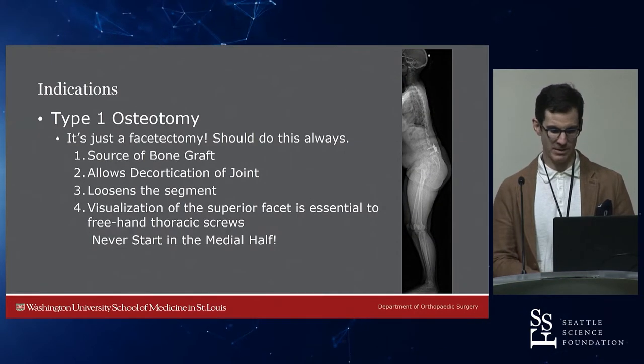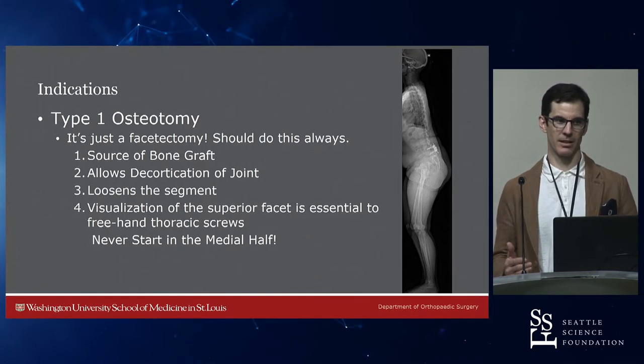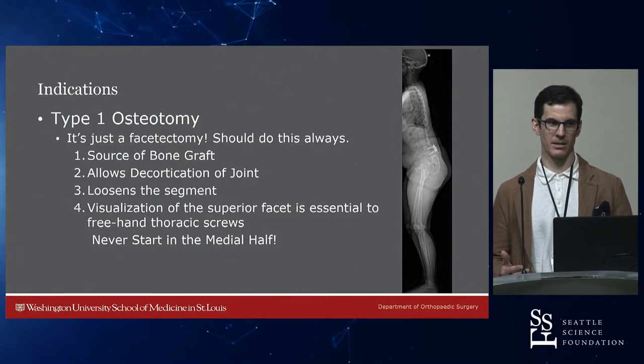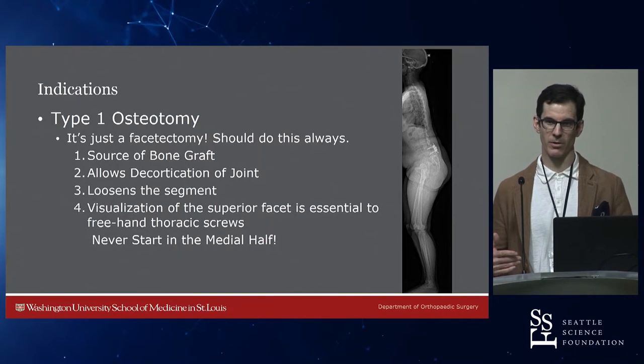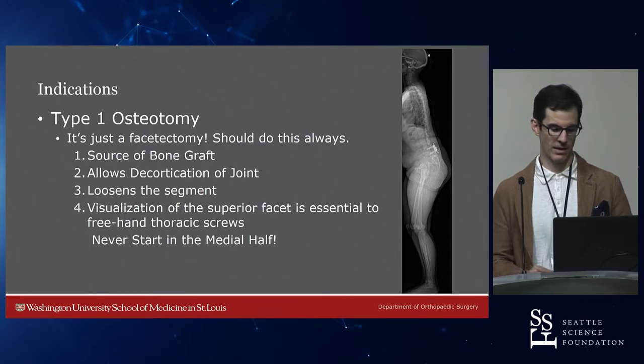Type 1 osteotomies — what are the indications? It's just a facetectomy. I do it in every case, literally every case. I can't fathom doing a spinal fusion and not doing an inferior facetectomy and getting rid of the cartilage. If you don't get the cartilage out, it's not going to fuse. Cartilage does not turn into bone. You need to take that joint off so you can decorticate the superior facet, get rid of the cartilage, and hopefully get a fusion at the facet joint.